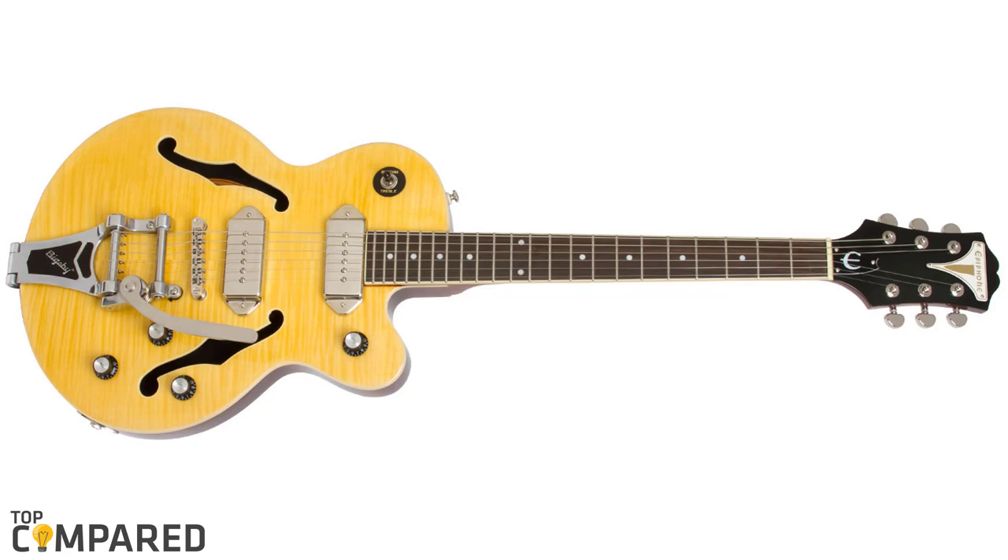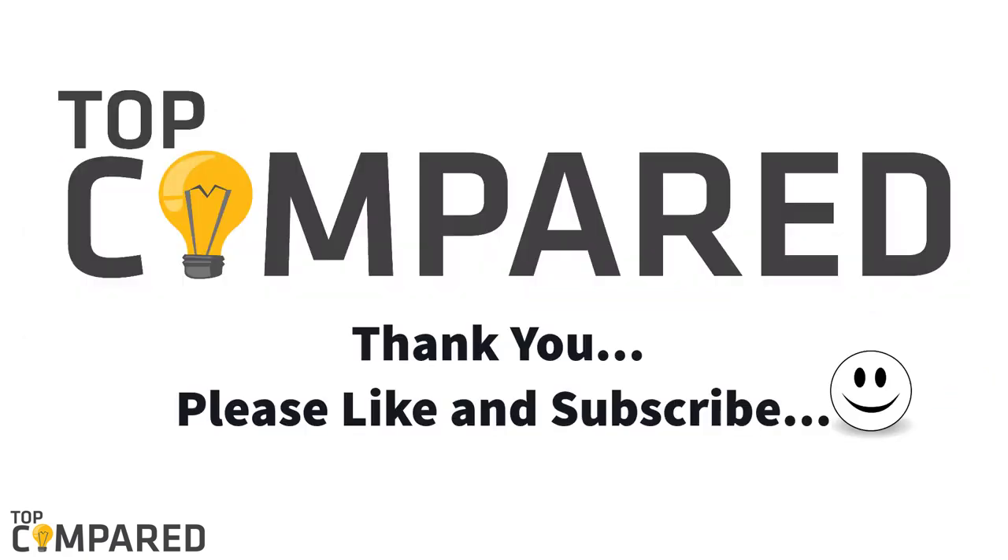After thoroughly studying the P90 guitars available in the market, I have come to the conclusion that my vote will be for the Epiphone Wildcat semi-hollow body P90 guitar. The guitar offers the best dog ear pickups that make it all the more special. I have attached the product links in the description box below. Please subscribe to our channel to get more videos from us. Thank you.